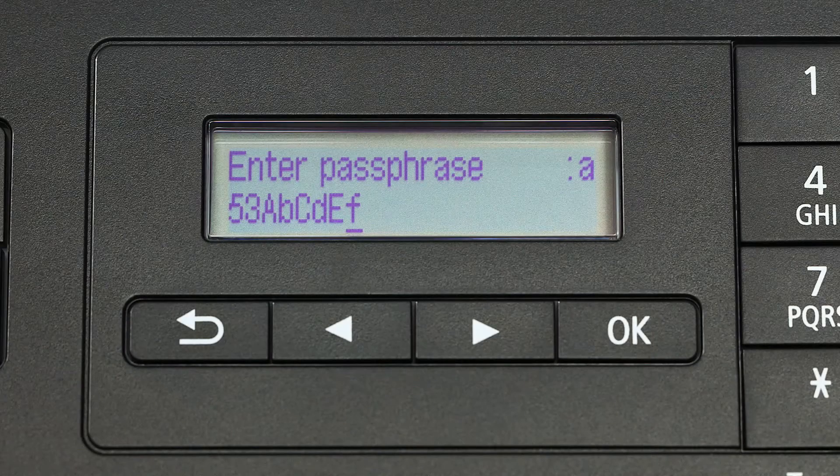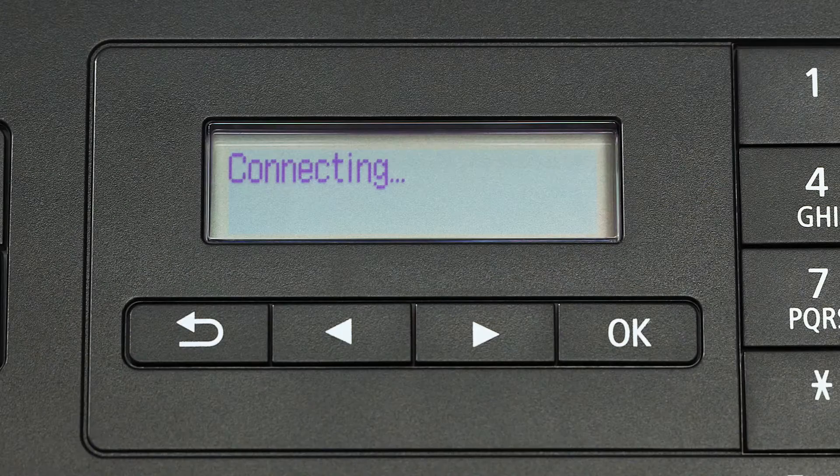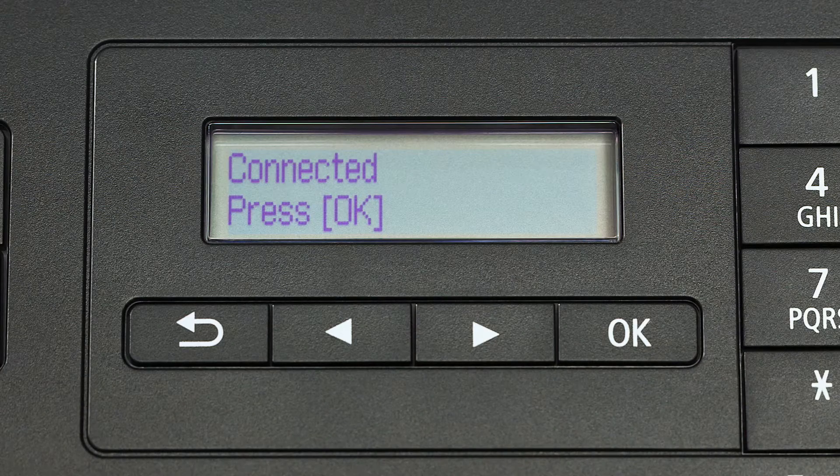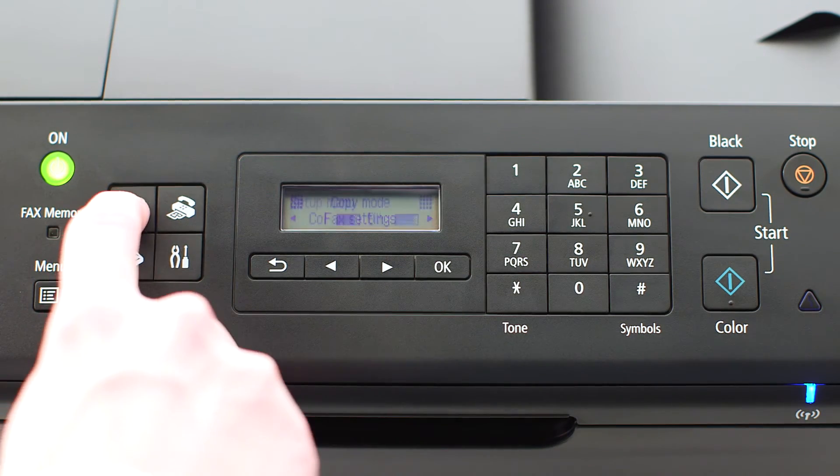When your password is complete, press OK. When this screen appears, press OK, then press the copy button on the upper left of the four-button panel.